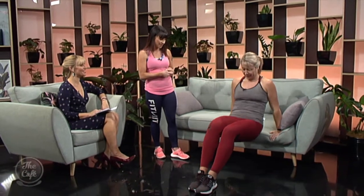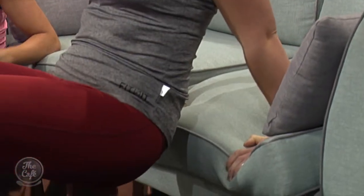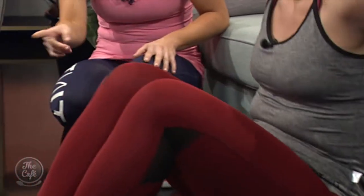Tricep dips — how can we do these at home? These are great for the back of your arms. A lot of mums are worried about their arms wobbling around, so you want to be doing these at home. The aim would be 10 to 15 reps, and if you can do more than that, make it harder — add a weight on your knee, maybe your baby, or a milk carton from the fridge, or move your legs out straighter. You can literally do this while watching TV!